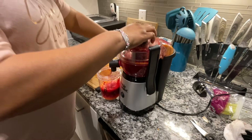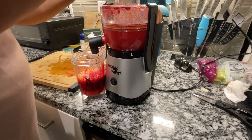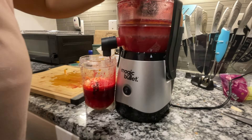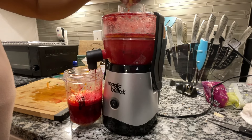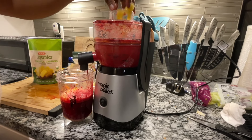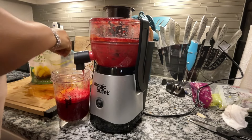I'm going to add in a little bit of mango to sweeten it up. And last we'll do some apples.